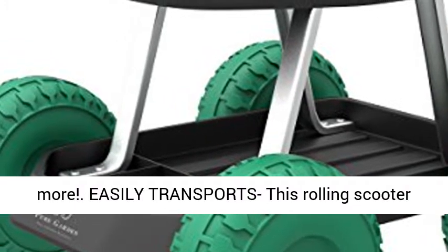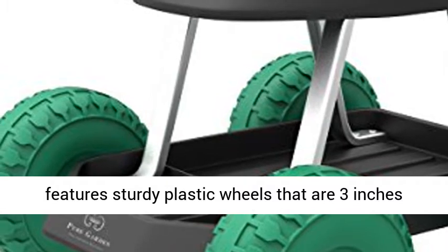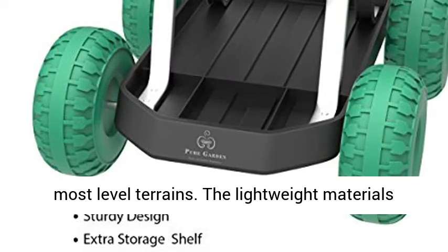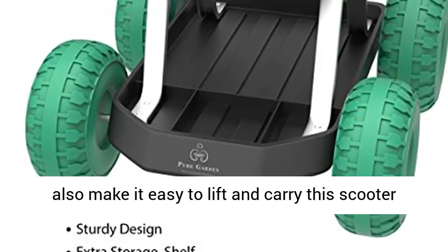Easily transports: this rolling scooter features sturdy plastic wheels that are 3 inches in diameter and can roll forwards and backwards on most level terrains. The lightweight materials also make it easy to lift and carry the scooter to the next project.